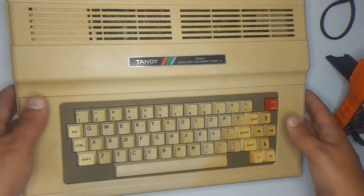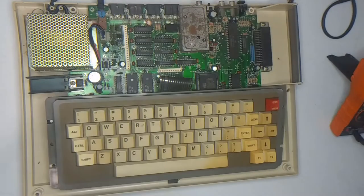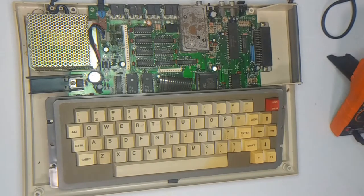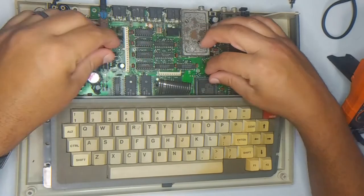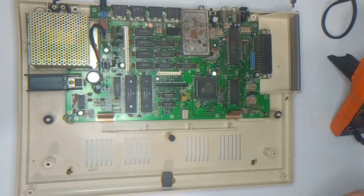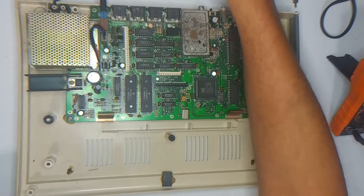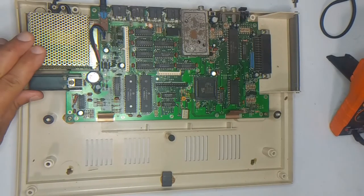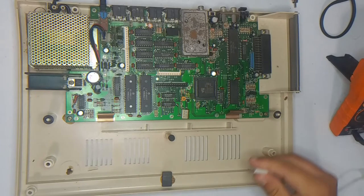I've gone ahead and removed the screws so this should come right off. Let's take a look inside — not too bad, it's a little dusty like most of these things are. It looks like it has a standard 128k board — very clean.